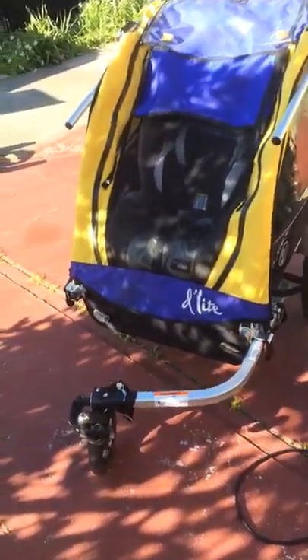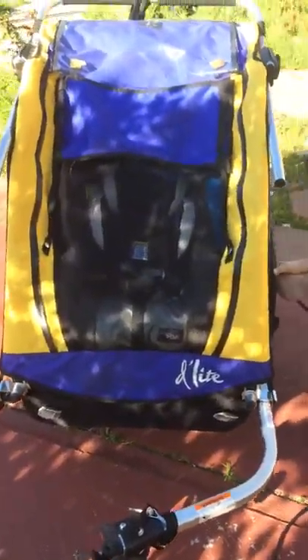What is this thing called? This is a Burly. But what's the category, what's it called? A trailer? Yeah, it's like a twin Burly.